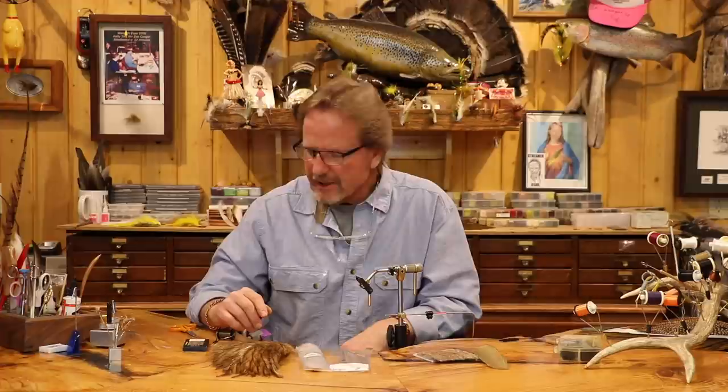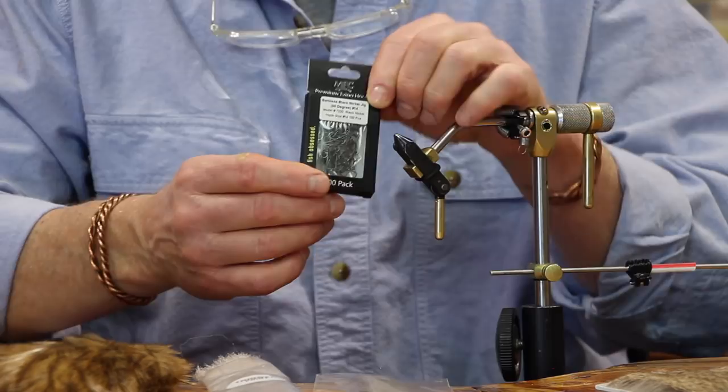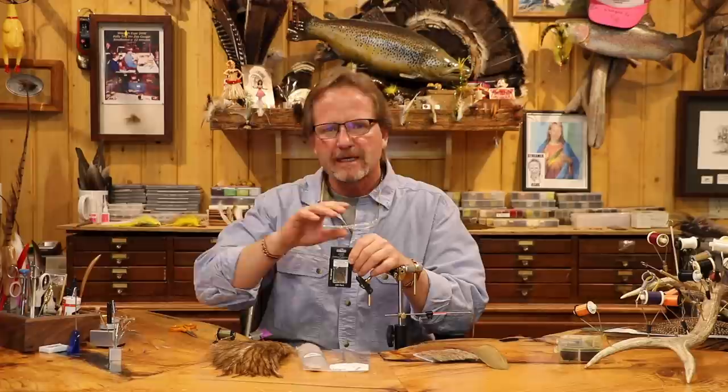Going in sequence — the first one I did introduced the whole series, and I tied that cluster midge on a Firehole 516 hook. But on these mayflies I'm going to use the 7220, size 14. Because it's a bigger fly — this is going to be a bigger Callibaetis — the difference between those hooks is about an eye length and a half, almost two eye lengths.